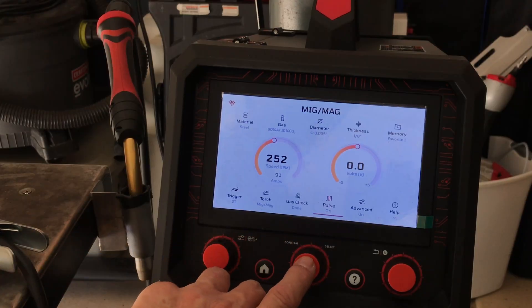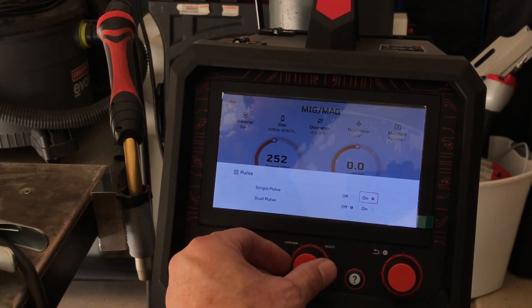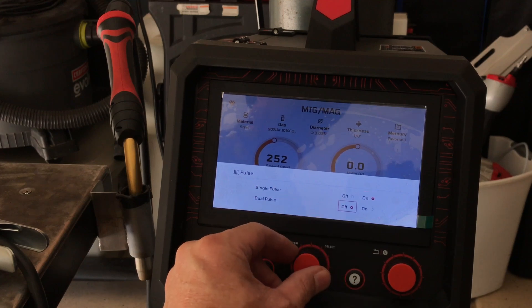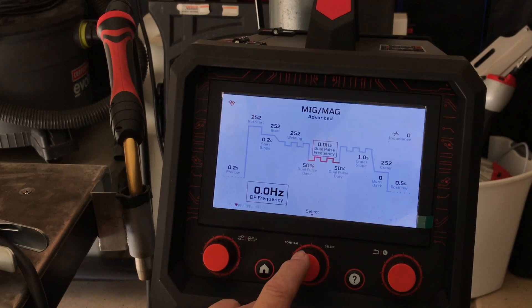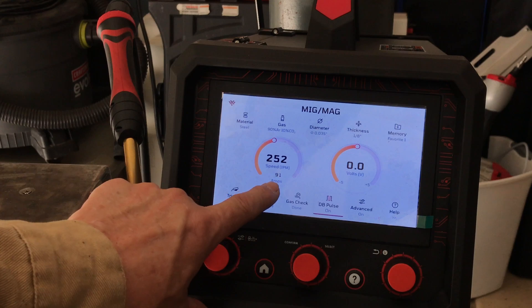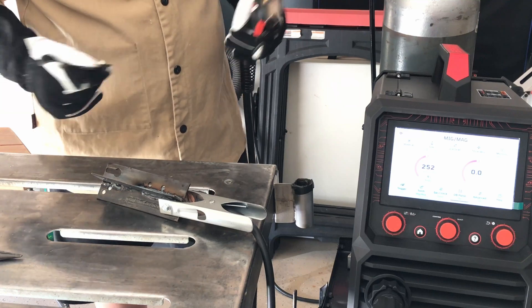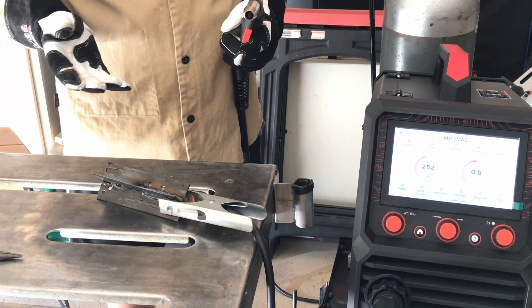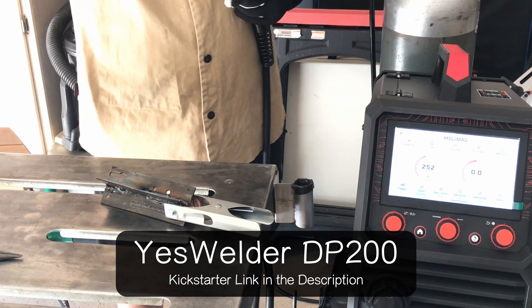So to put it on double pulse, we're just going to put this on the pulse where that red line is and select it. We've already got single pulse on, so we just keep turning this until it goes down here and then we select by pressing in. And now we have double pulse. It says DB pulse on, so we're in double pulse. Currently it's showing 252 inches per minute and 91 amps. I'm really liking this machine. If you're interested, you need to get in on it before the price goes up — because at $399, you can't hardly get a regular old MIG welder for that. This one's got double pulse, and so far it sounds like it's going to be a lot of fun. Let's check this out.